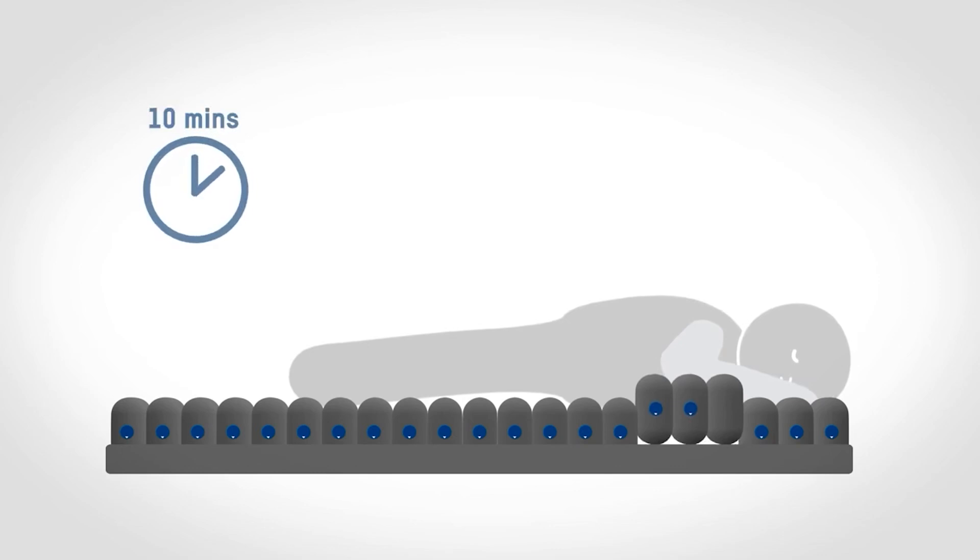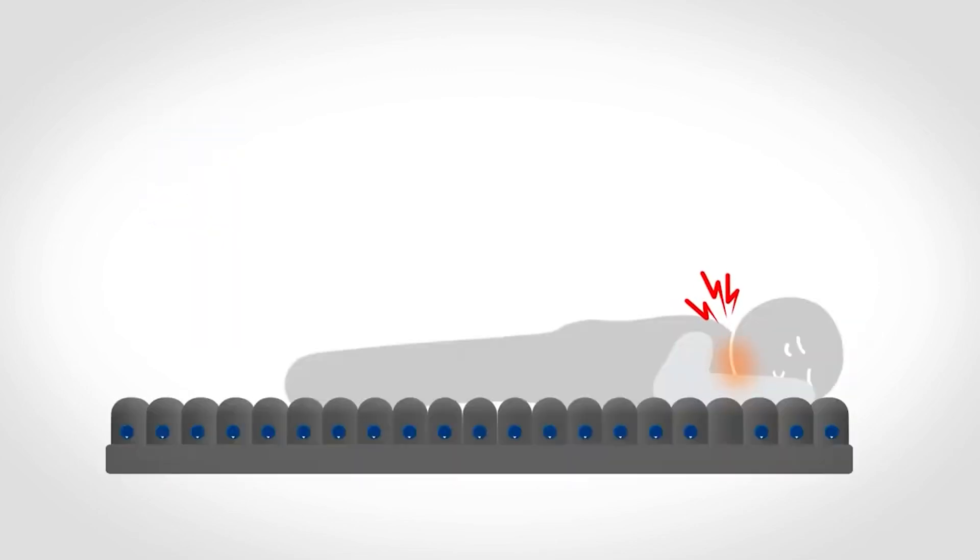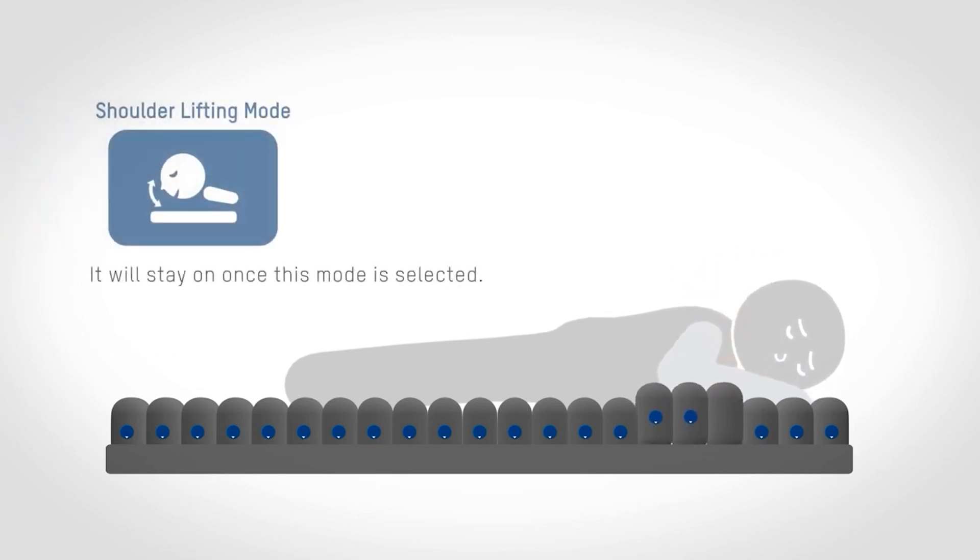The head reposition mode will remain on for 10 minutes and then revert to the previous setting automatically. When in the prone position the patient's neck can become hyperextended; therefore, the shoulder lifting mode is designed for lowering the risk of hyperextension by lifting the patient's shoulders and chest upward.